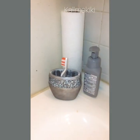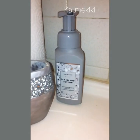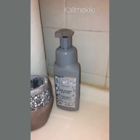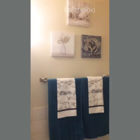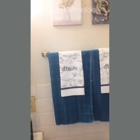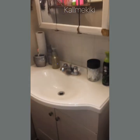My toothbrush holder was on sale at Walmart, and I have Sea Island Cotton foam hand soap from Bath and Body Works. The shower curtain is from Amazon and was about $26. I hope you guys like how it looks — thank you so much for watching. Feel free to like, subscribe, and leave comments to let me know what you think.